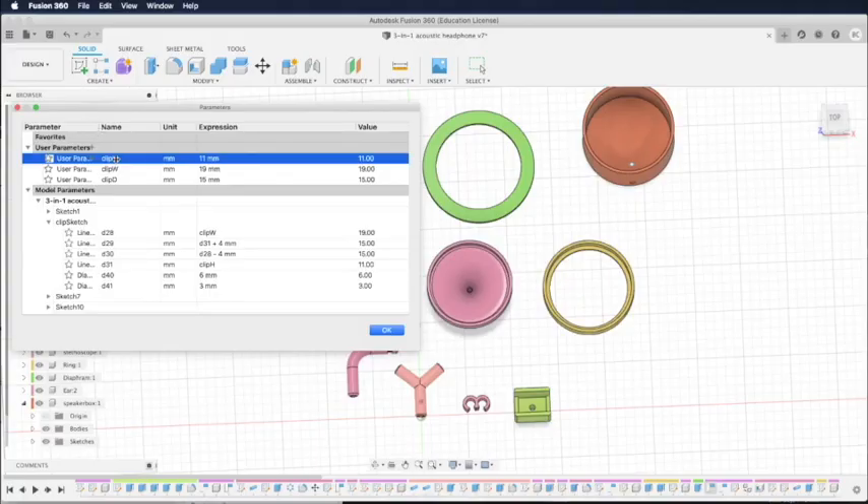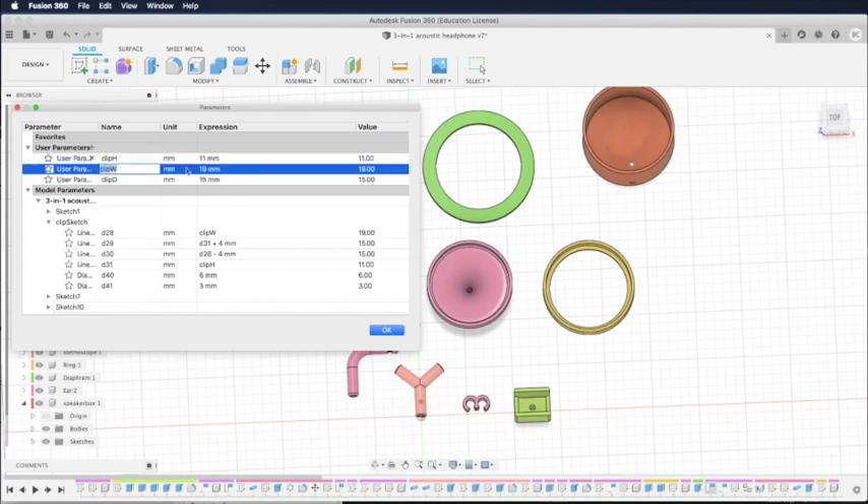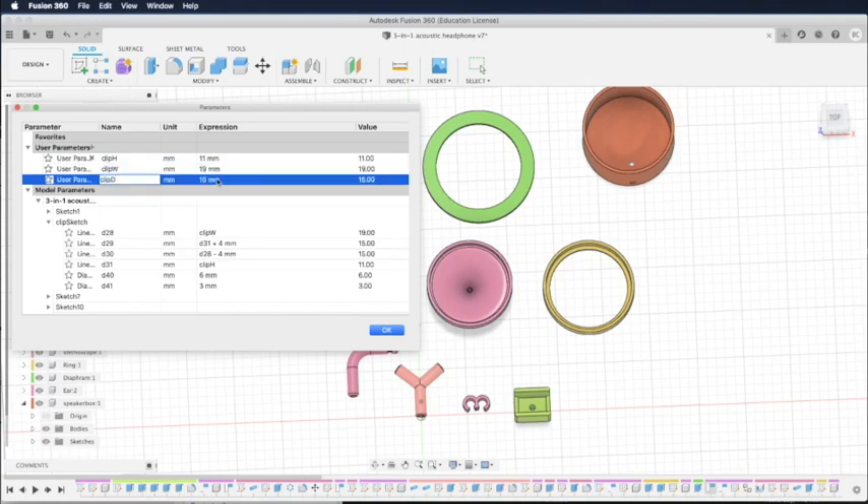To allow the clip to fit different sizes of smartphones, I've created user-defined parameters in Fusion 360. So you can just put in the thickness of your phone: 11 millimeters for the iPhone 11 with a case, 9 millimeters for the iPhone 11 without the case, and 7 millimeters for older phones like the iPhone 6 without the case.